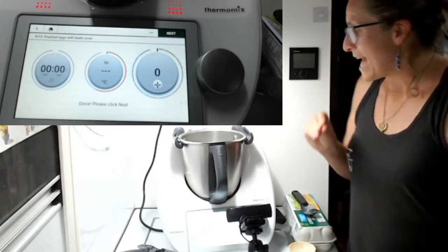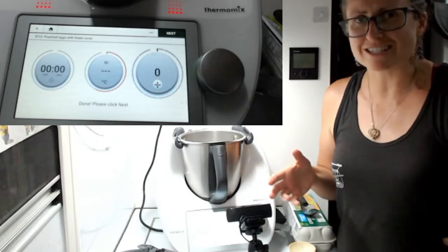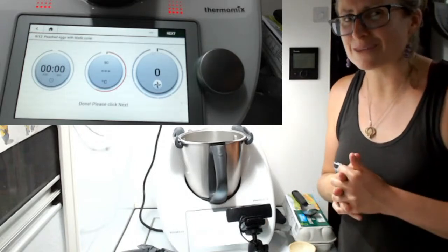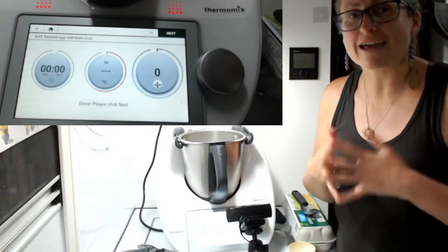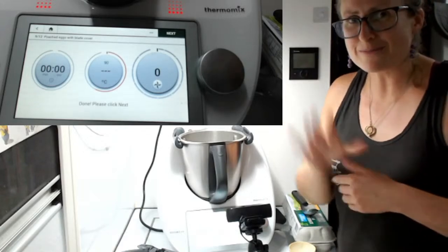Poached eggs in your Thermomix — so easy. I'd love you to give it a go. If you're cooking things for Father's Day and things like that coming up, share your beautiful creations — croissants, zucchini loaf, things like that. I'd love to see your pictures, so please don't be shy. Have a fantastic afternoon and evening. I am here to support you to get the most out of your Thermomix, so please do let me know if I can assist you in any way. I'll see you tomorrow — bye for now.